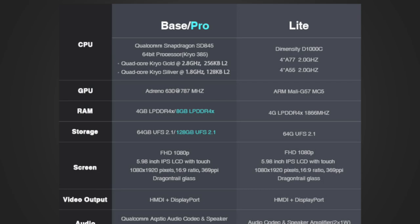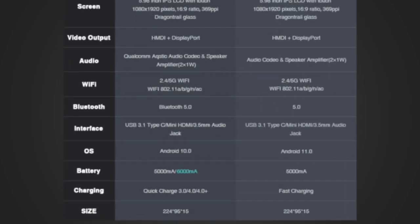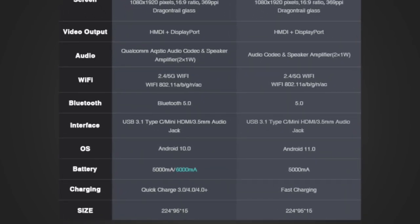There's also a light model, which uses the Dimensity D1000C chipset. I don't know much about this chip, but on paper the specs seem to be a little bit lower than the Snapdragon 845. In terms of screen, it's going to be a little bit less than 6 inches with a 1080p display at a 16 by 9 aspect ratio. It has all the bells and whistles — Wi-Fi, Bluetooth, and a headphone jack. Surprisingly, the light model has Android 11 while the base model has Android 10, likely for compatibility reasons with the Snapdragon 845, while the Dimensity chip is so new that Android 11 is the lowest system they can run on it.